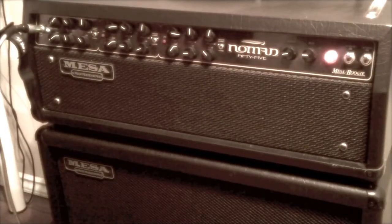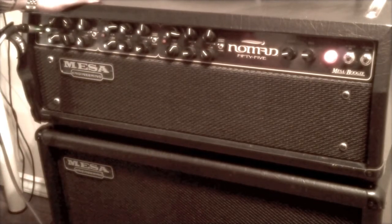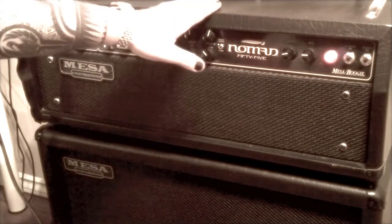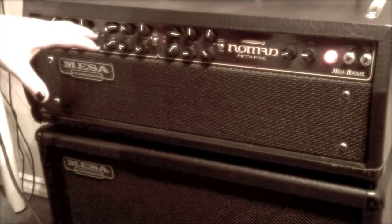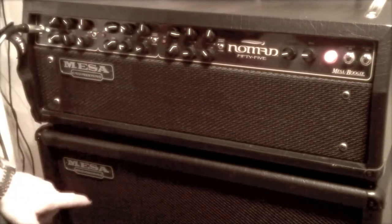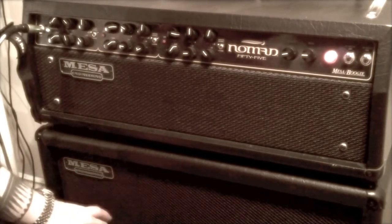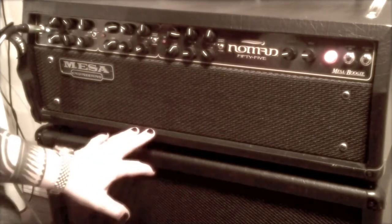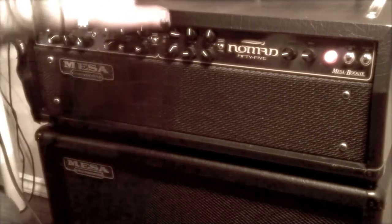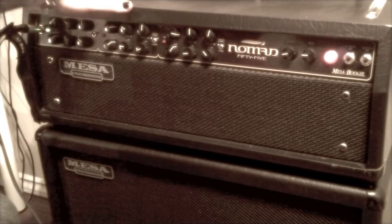This is my Mesa Boogie Nomad 55 — a fantastic amp that does everything with so many different sounds. There are actually three separate channels in this amp. It's a 55-watt amp. The cabinet you can see here is actually just one 15-inch speaker — it's a base speaker, the Mesa Boogie Black Shadow 15-inch running at 55 watts. This is kind of a rock-country type head.